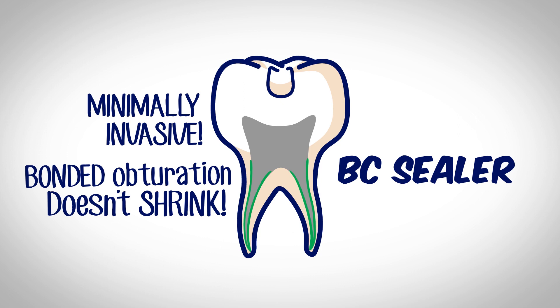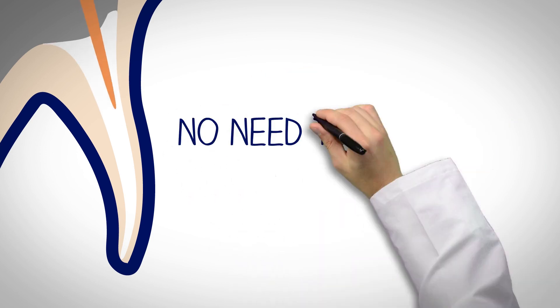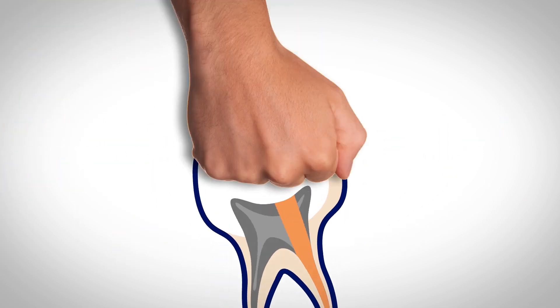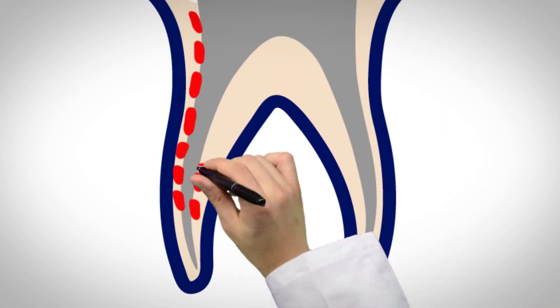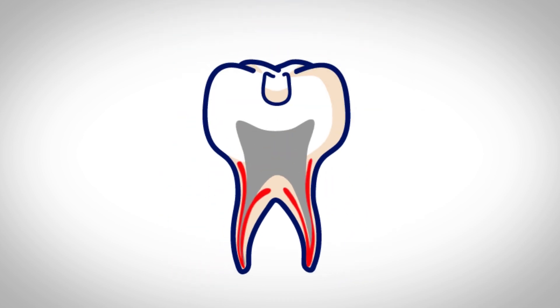BC Sealer offers minimally invasive bonded obturation that doesn't shrink — a pre-mixed bio-ceramic sealer that bonds all the way down to the apex, so we no longer need to condense gutta-percha. We condense gutta-percha because sealers shrink and conventional sealers lack any real bonding. We shape the coronal portion of the canal bigger to make it easier to compact the gutta-percha. This flaring, coupled with aggressive condensation, actually weakens the tooth.